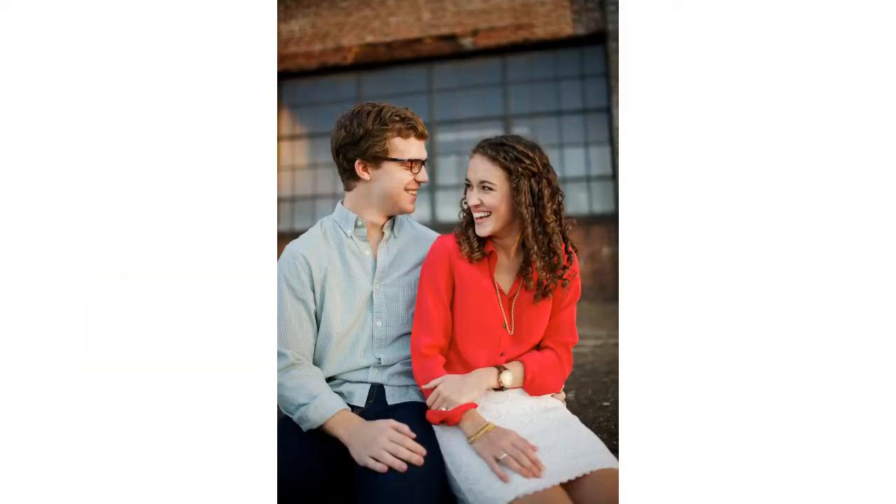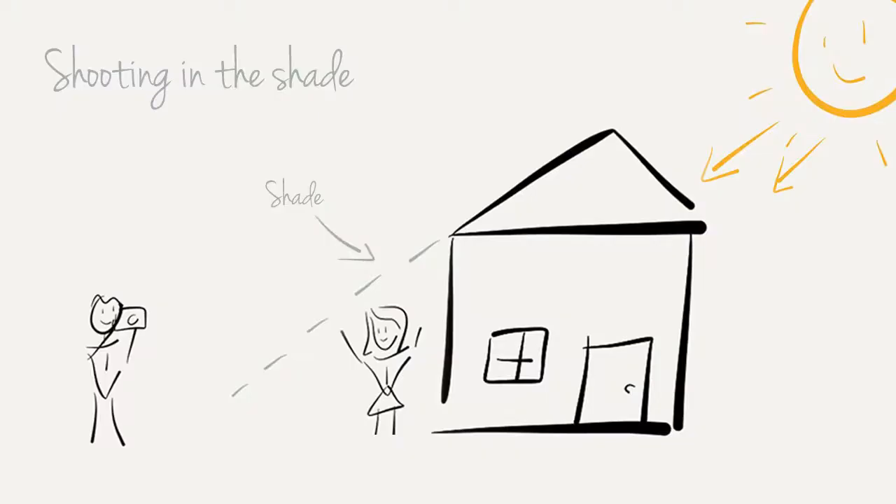I use shooting in the shade a lot because I'm usually photographing people, and shooting in the shade creates a very flattering light source because you're not getting those harsh shadows like you do with direct sunlight. Another great thing about shooting in the shade — for instance, if you're shooting in the shade of a building — you can have your subject here with the building in the background, and your subject will be the same exposure, so you can bring the background into the photograph.